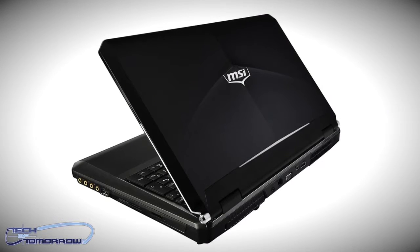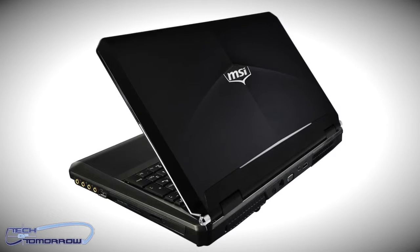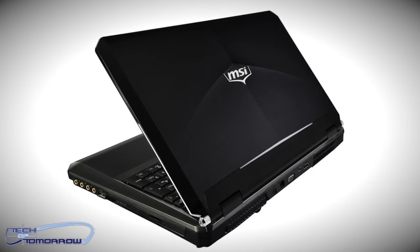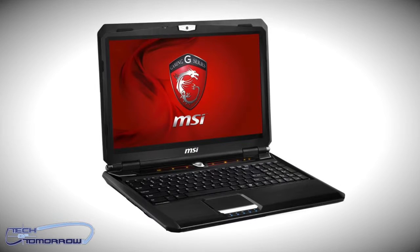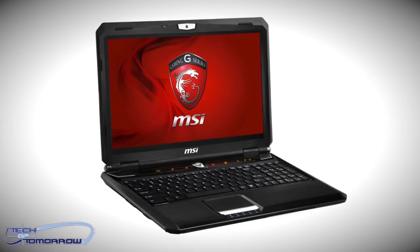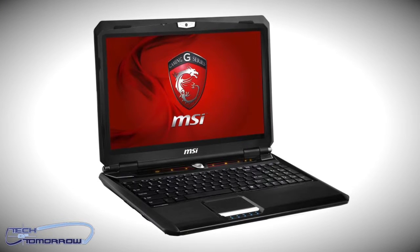The new GX60 consists of a quad-core A10 series Trinity A1046M processor paired with a Radeon HD 7970M GPU. The GX60 is a 15.6 inch machine with a full HD 1080p 1920x1080 LED backlit display. It comes configured with